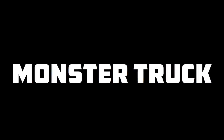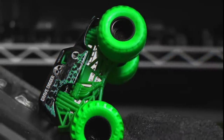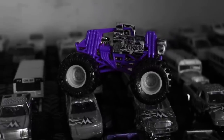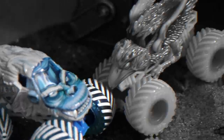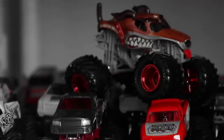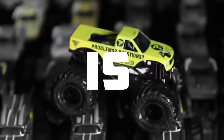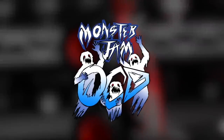Attention viewer, you are watching the world's biggest monster truck diecast YouTube channel. This is Monster Jam OCD.